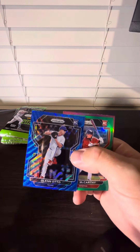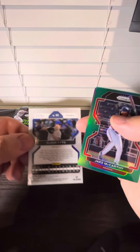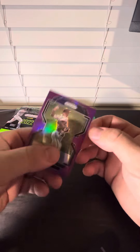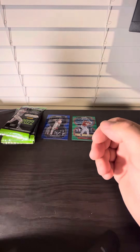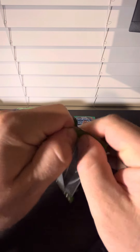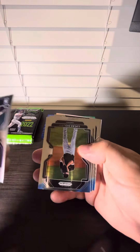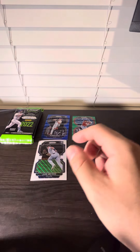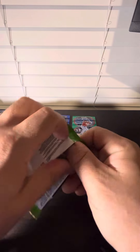We got a blue of Glenn Otto, he's numbered 60. Here's the blue wave Jake McCarthy, a green not-numbered rookie card, and we got a Blake Snow purple not numbered. Jake Myers white wave — looking for a J-Rod.